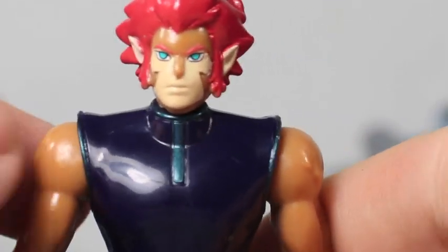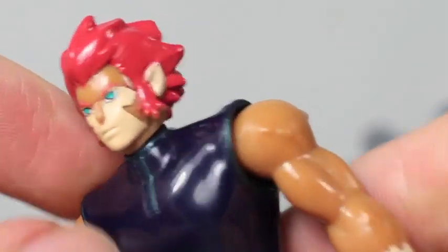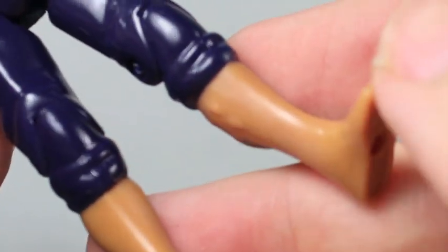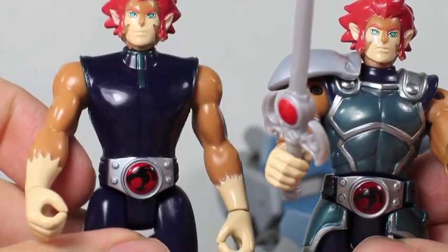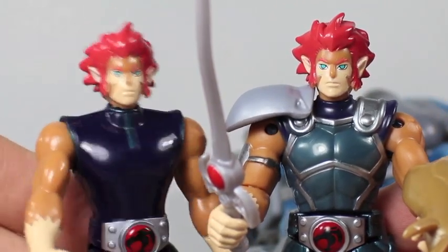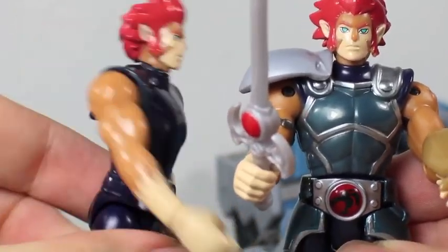Let's start with the figures that come with the Thunder Racer. We got Lion-O here — has a cool head sculpt, I like the eyes, just basically solid colors, has the Thundercat symbol right there. Compared to the regular 4-inch figures, these ones aren't as articulated and they're slightly smaller — but they're made to fit easier in the Thunder Tank and Thunder Racers.